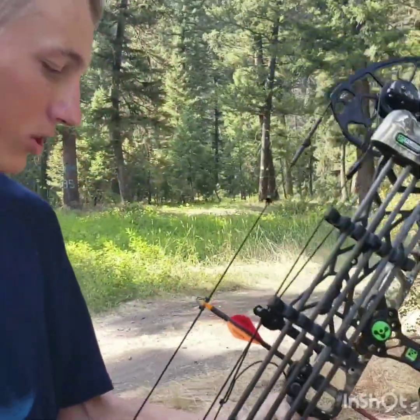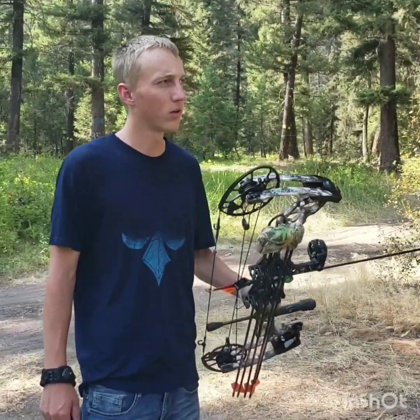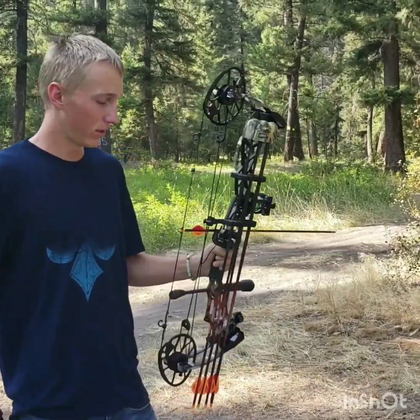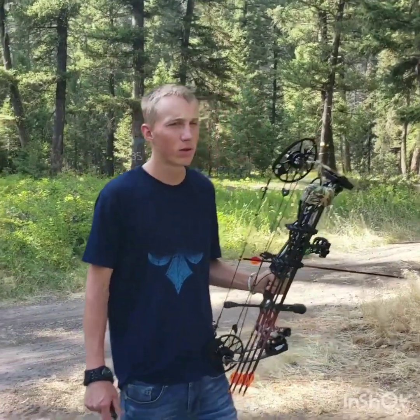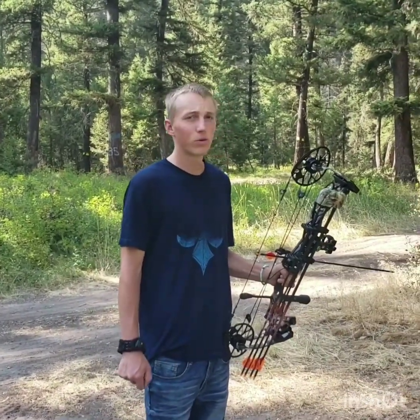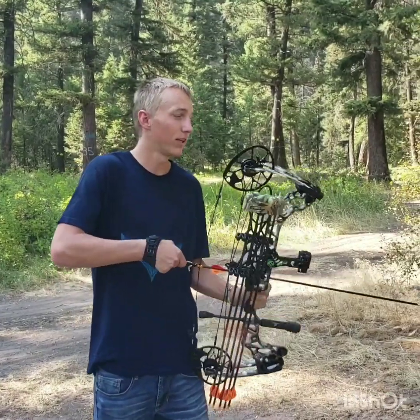Right here today I'm shooting the Matthews Triax. Just got this bow about a month ago now and fell in love with this thing. It's the best bow I've ever shot and I'm gonna do a little bit of target practice here at 40 yards. This is my first shot for today.